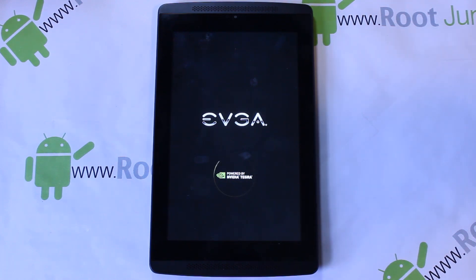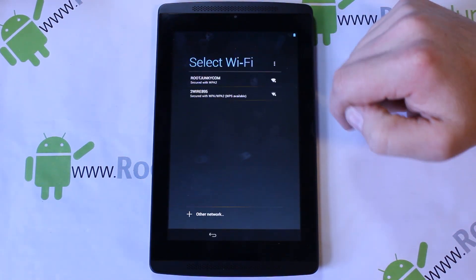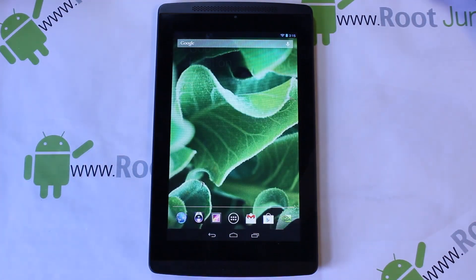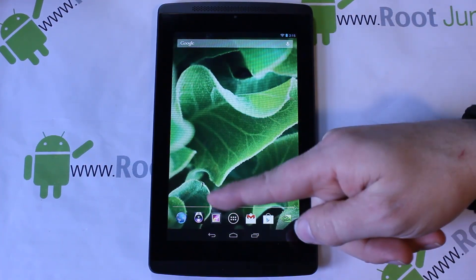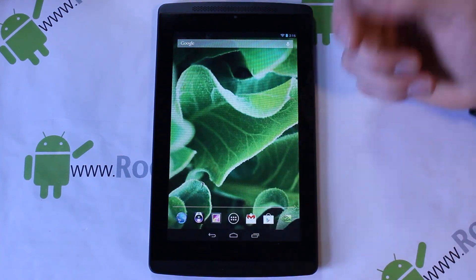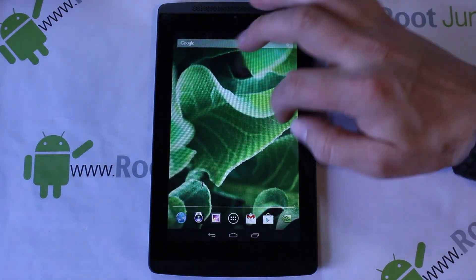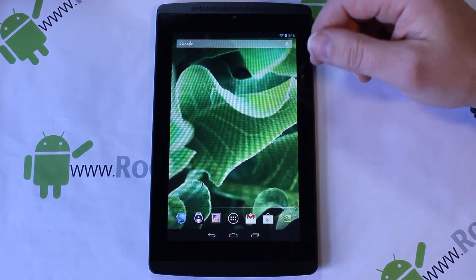On first boot it'll take a little longer than normal. Pick your language, hit start, connect to your Wi-Fi, and skip through the Google setup. You can see that apps like Quick Boot and ES File Explorer that were there before are gone — this is a stock ROM. Everything else looks the same except you now have Superuser, which gives you root access. No need to flash anything else to get root — just flash either of these ROMs.